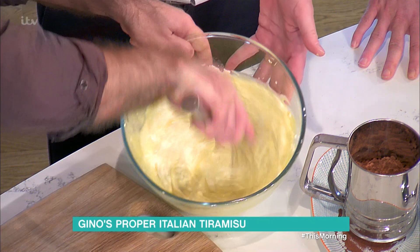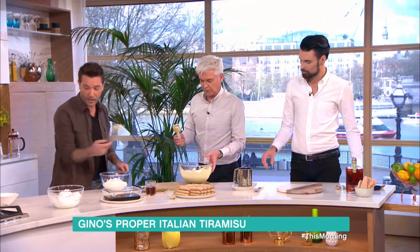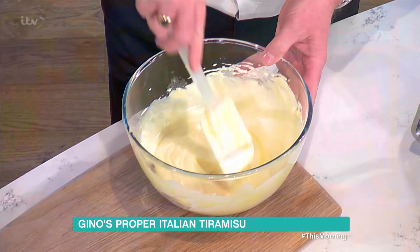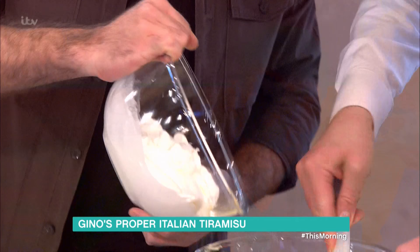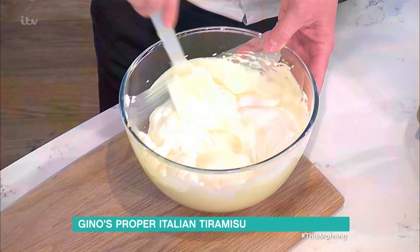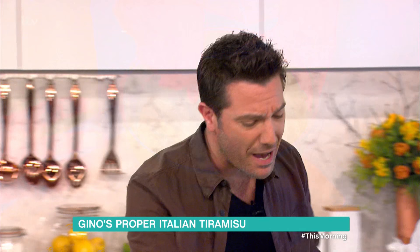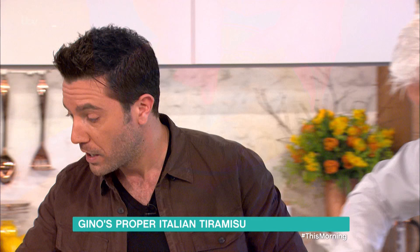At some point take the whisk — after you've done the first part of the folding, you've done well. Then look, it becomes creamy. Keep the spatula in your hand, because now is the time we fold in the cream. So: egg yolk, sugar, mascarpone — fold it in. Don't worry about it. It doesn't matter if it's not 100% in, because when it rests in the fridge it's all going to settle.